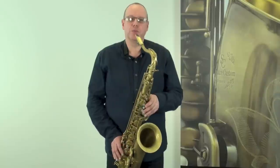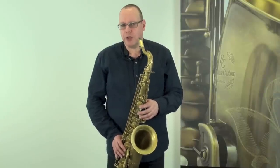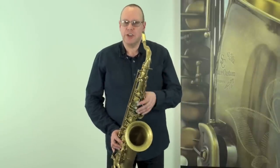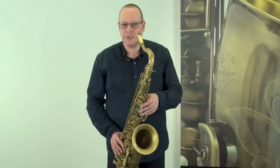Another little trick we used was this sort of wider vibrato, which can be put together almost like a shaking type of vibrato. This can give you quite an authentic sort of forties, fifties rock and roll honking type of sound.